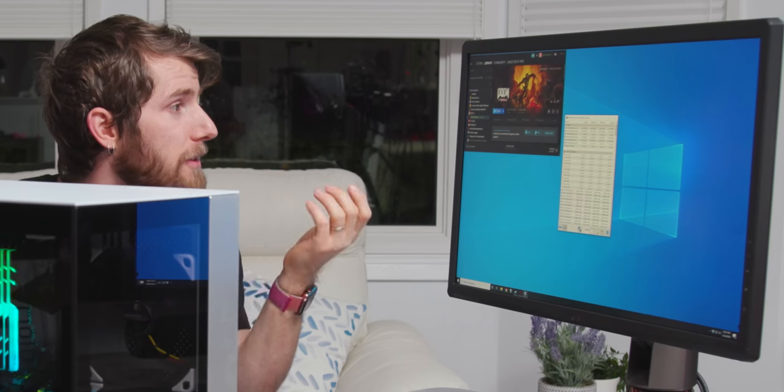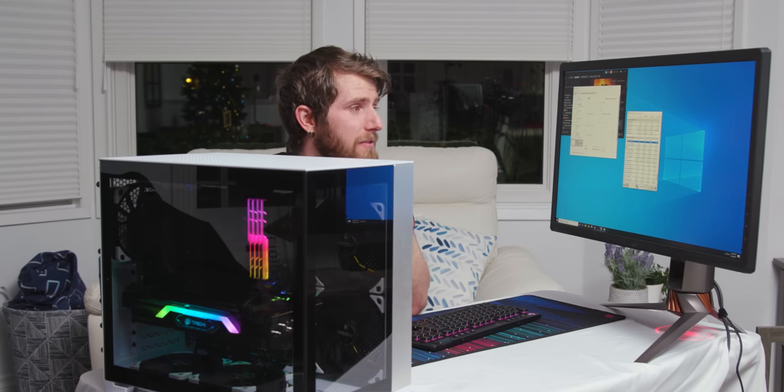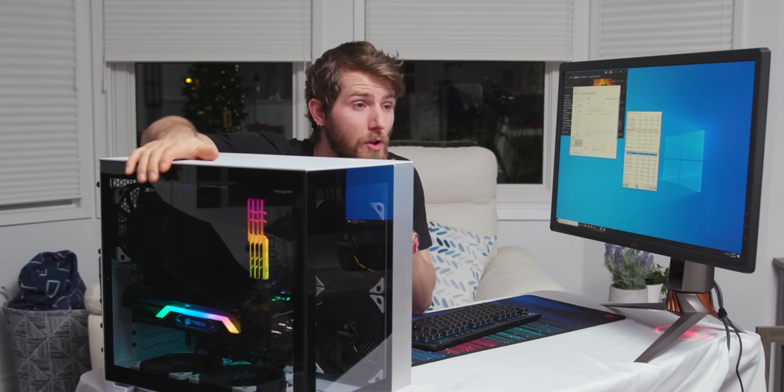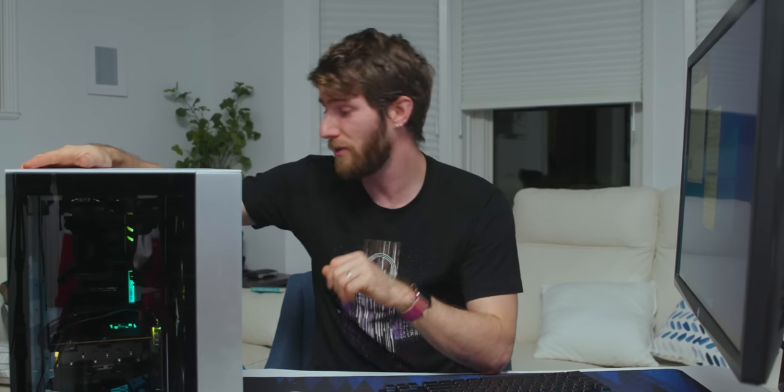I want to see what temps we get, so I'll leave this running. I'm back — this has been running for a couple of hours. HWiNFO wasn't running the whole time, but: GPU max temperature 67°C, hotspot temperature 85°C max — that's an AMD feature that measures the hottest point of the die and uses it to govern boost behavior. GPU clock minimum just shy of 2.1GHz. CPU maxed out at 82.6°C with fan speeds locked. All in all, not a bad machine given how small it is and the fact that we stuck with air cooling.